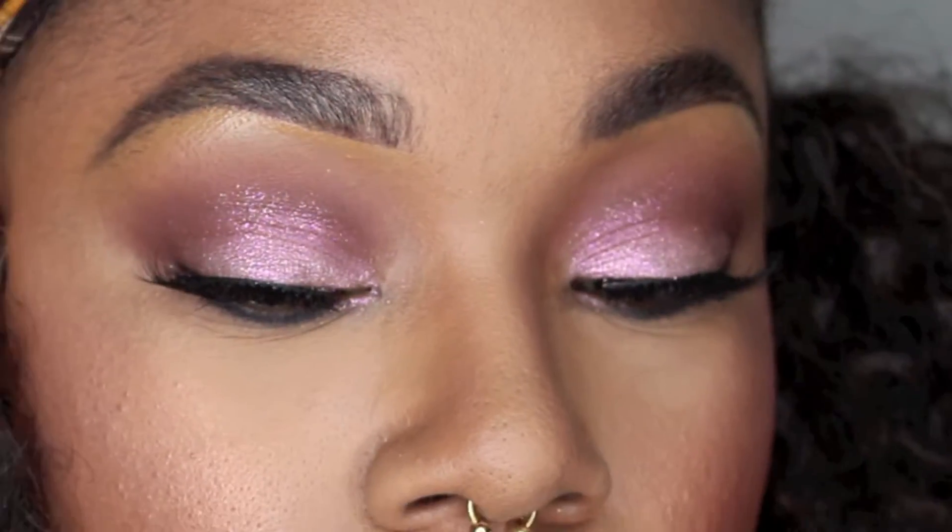Hey, I'm back with a tutorial for this monochromatic neutral pink look, so if you are interested in achieving this look, please stay tuned.